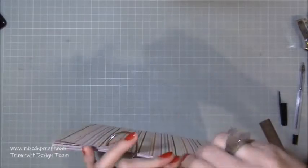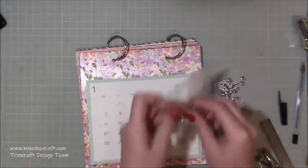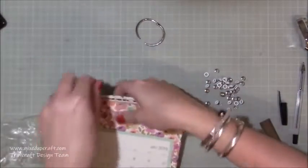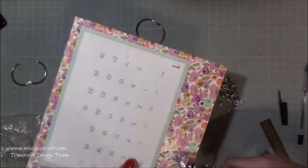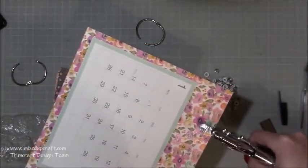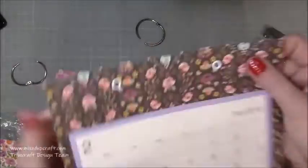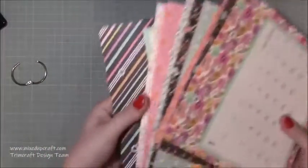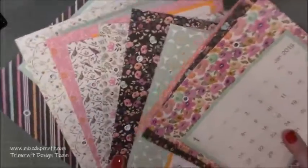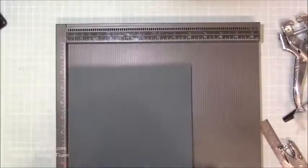I'm just going through to check that they all line up nicely, putting those rings through, and you can see it's starting to come together — really pleased so far. Next I want to make sure it's nice and strong because it's obviously going to be used for the next year. I'm using some white eyelets with my pliers and just squashing them on. If you did want to sell these or give them as a gift, doing these little extras makes it look that bit more special. The white against all those patterns looks really nice.